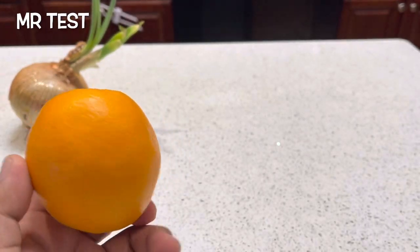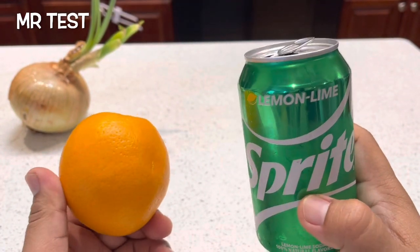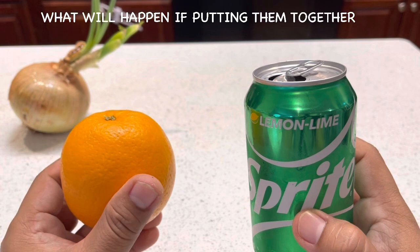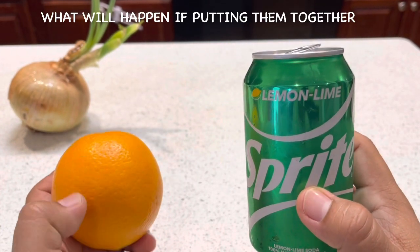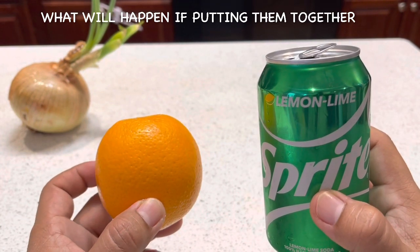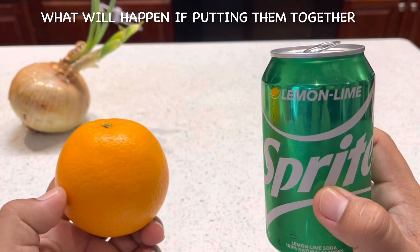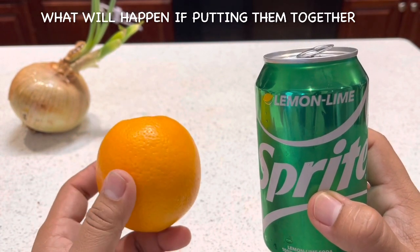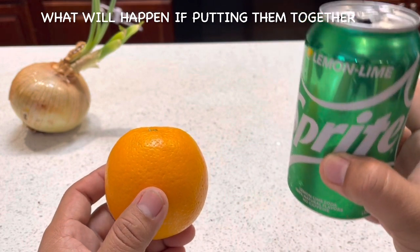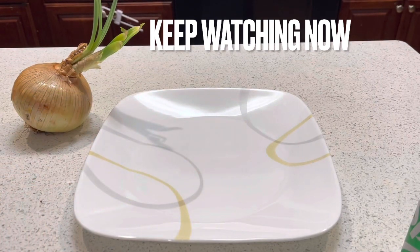Hi guys, today I have orange and Sprite, and I'm going to show you the reaction. My question is: did you used to drink orange juice and drink Sprite? If you used to drink both of them together, what will happen? Pay attention with this, because nobody is going to take care of your health without you — only you can take care of your health. So we're gonna see the reaction.